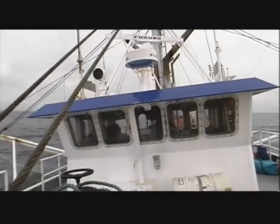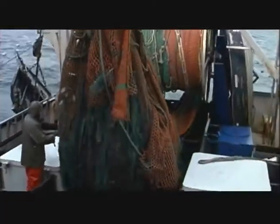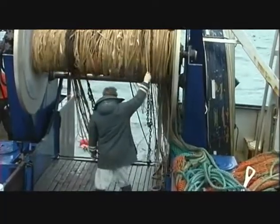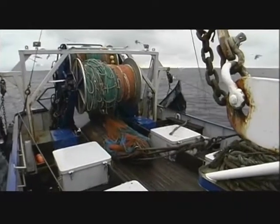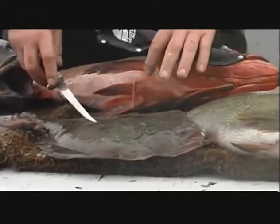Trawling, or dragging as it is also called, uses a cone-shaped net towed either in mid-water or along the ocean bottom to capture targeted species. Trawlers use mid-water trawls to fish pelagic species such as brownies, greenies, and hake. The same vessels will engage bottom trawls to fish ground fish like sole and rockfish on the ocean floor.